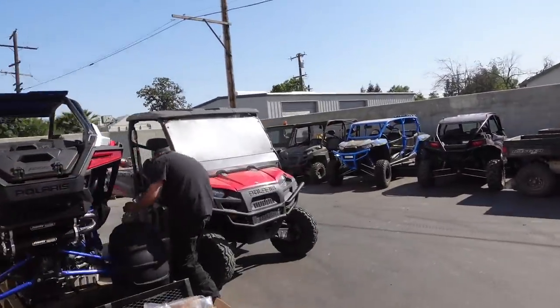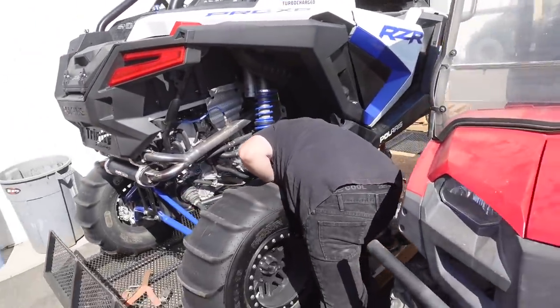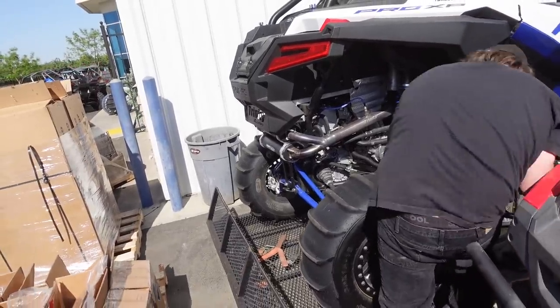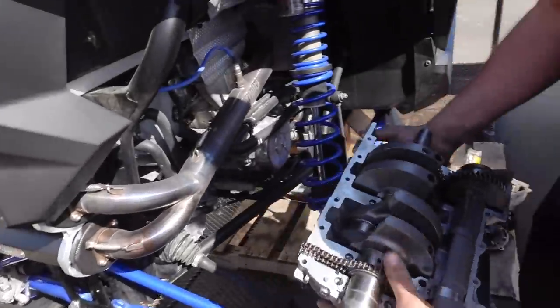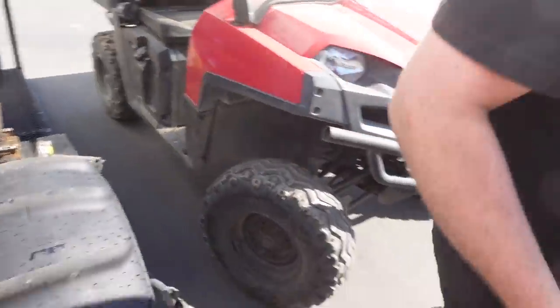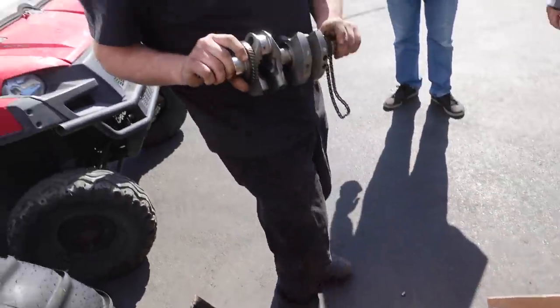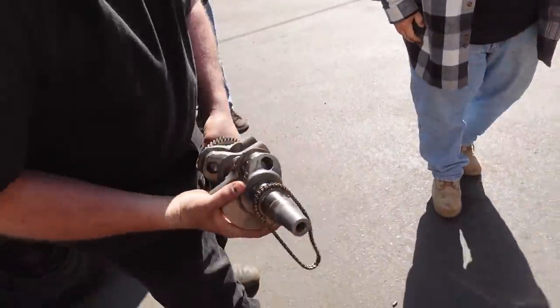It's all kind of tucked away here. Oh, that's the whole motor, huh? Yeah. Three hundred mile motor. Done. So the bearings and all that, isn't too much damage on the crankshaft. So what happened then?